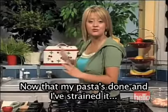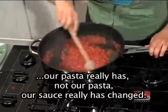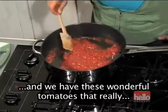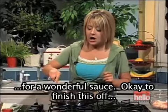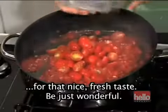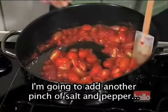Now that my pasta's done and I've strained it, my sauce is done as well — works out perfect as far as timing goes. As you can see, our sauce has really changed. It's thickened up, a lot of that moisture has evaporated, and we have these wonderful tomatoes that really absorbed that garlic flavor — just going to make for a wonderful sauce. To finish this off, I'm going to add this pint of grape tomatoes for that nice, fresh taste. I'm also going to add another pinch of salt and pepper for flavor.